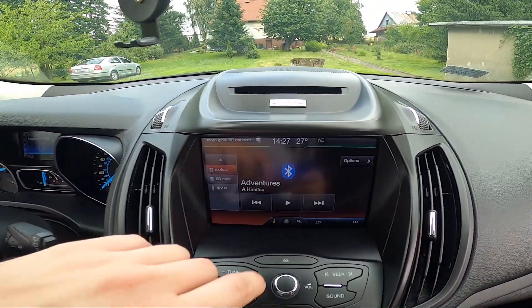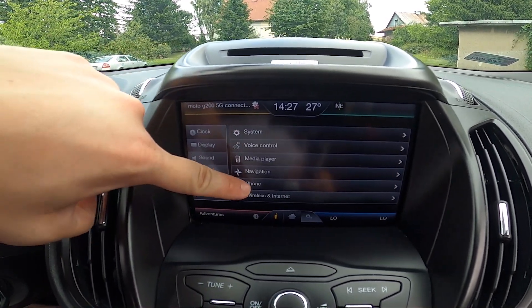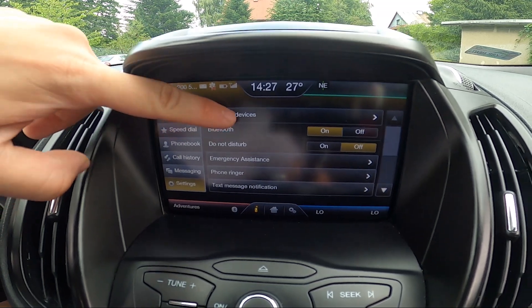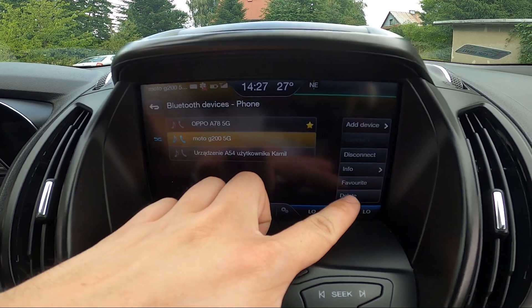To begin, take a look at the screen display and go to Settings. Go to Phone, then Bluetooth Devices, and now disconnect or delete.